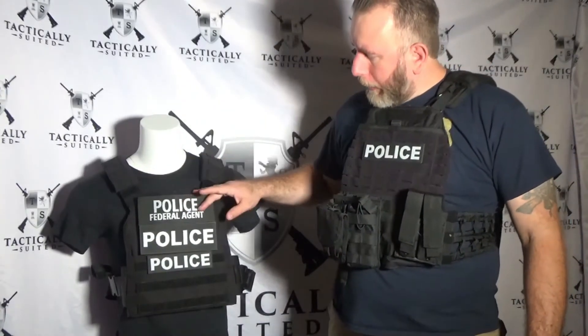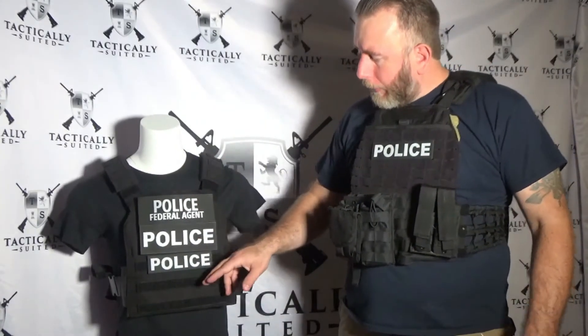We worked with a couple of companies and this is what we finally came up with. Right now we have two different sizes: our larger size, which is three inches by eight inches, and our smaller size, which is one and three-quarter inches by six and a half inches.